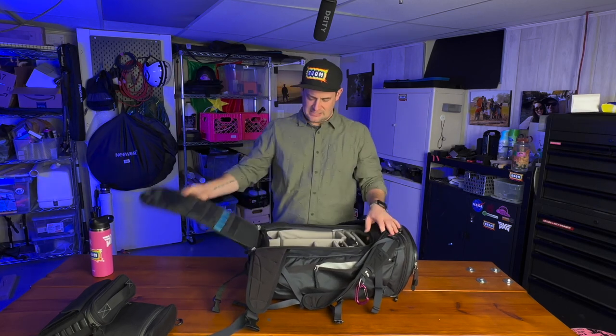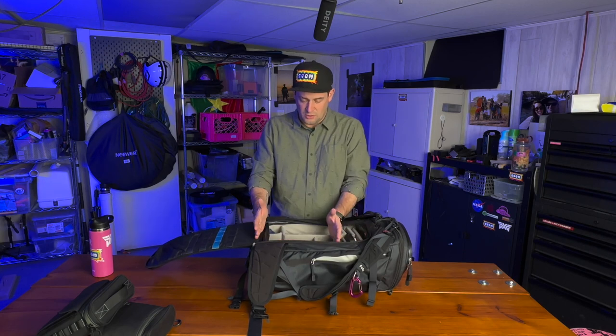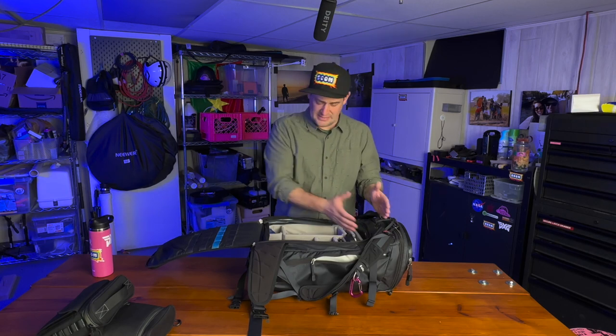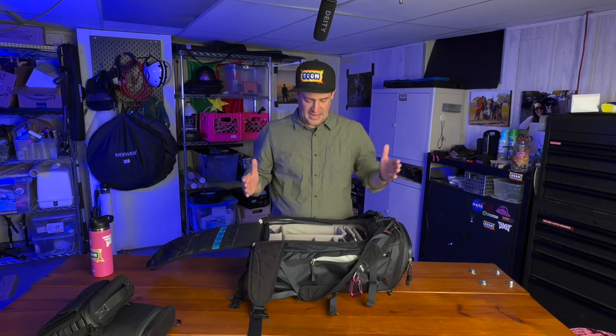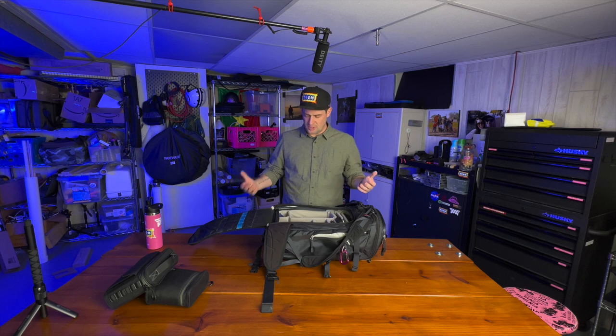I can access all of the gear through this flap — it's a wonderful little access panel. They make different what they call ICUs, internal camera units, in different sizes. If you want a smaller one, you can hold some clothing above it if you're hiking or camping. You could put your drone case up here and a camera case down here. I have the extra large ICU, which I can barely reach the top pocket of, but everything I use is right here.